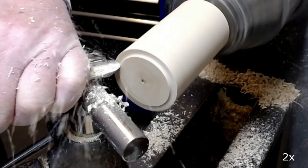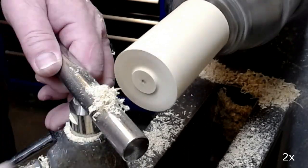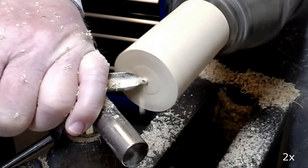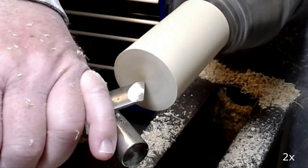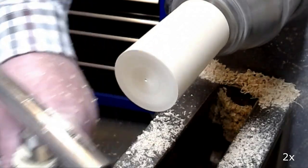I use a half inch spindle gouge to square off the end of the blank and then drill a pilot hole to indicate the depth of the cup itself.